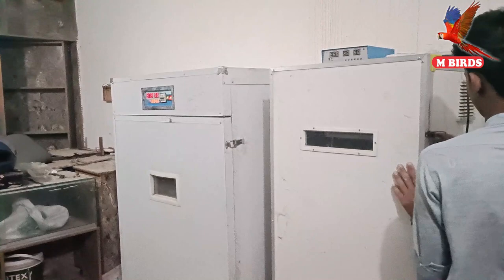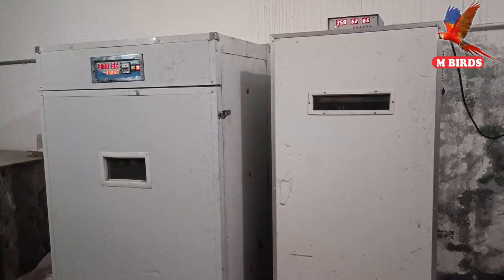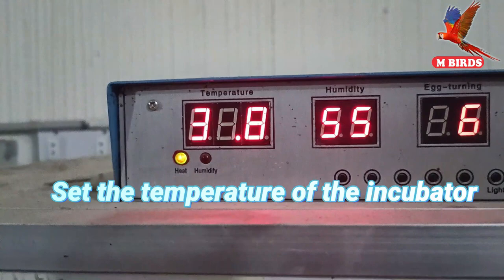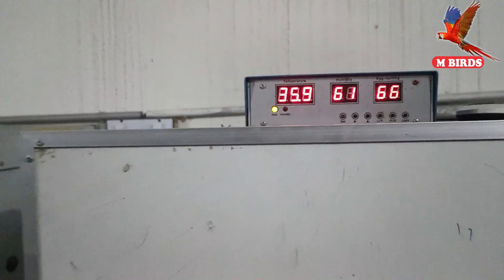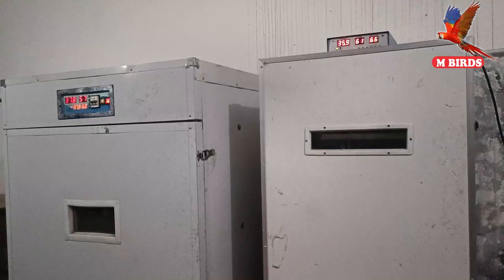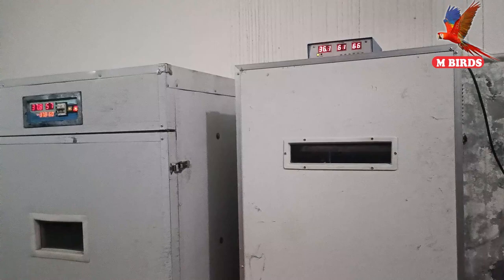Then we will put the eggs into the hatcher at the end. We will need more temperature for this. For peacocks specifically, it is necessary that the temperature is 37.8 degrees and the humidity is 55 percent.